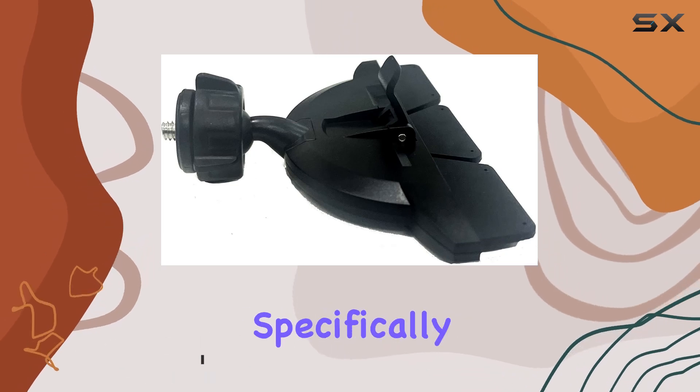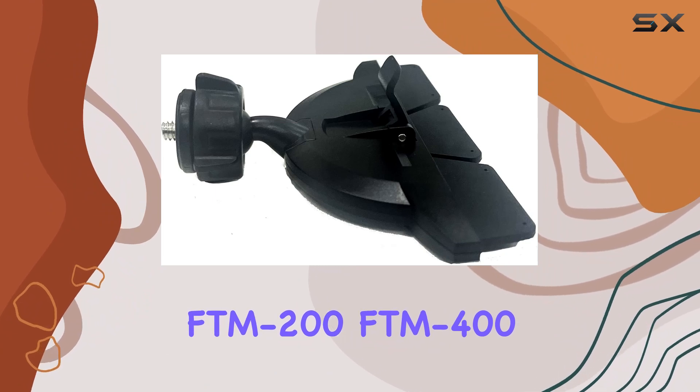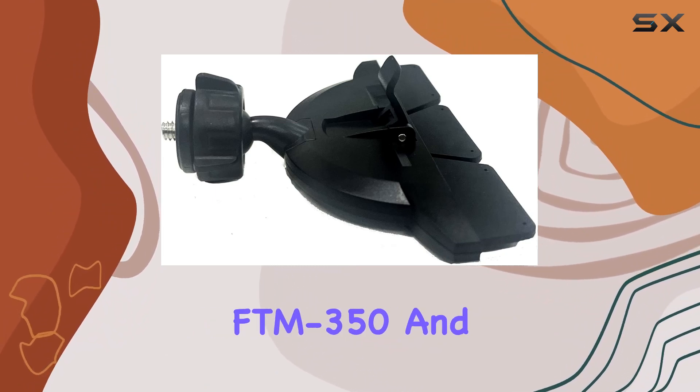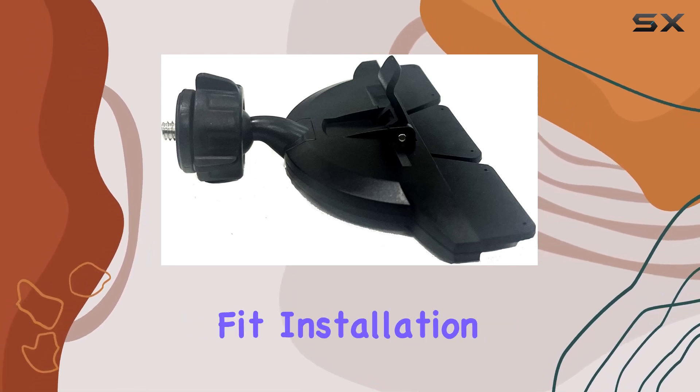This mount is specifically tailored for YASA's FTM 100, FTM 200, FTM 400, FTM 350, and FT891 control heads, offering a snug and secure fit.